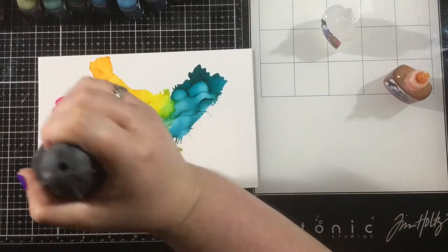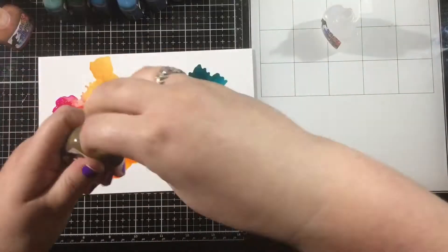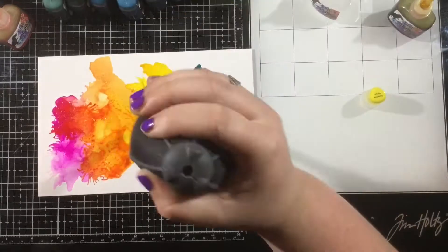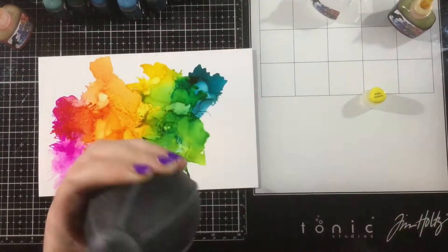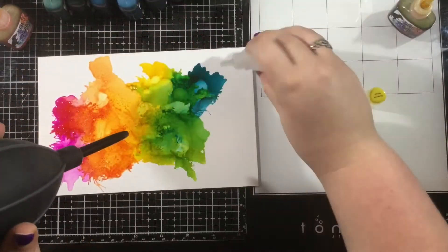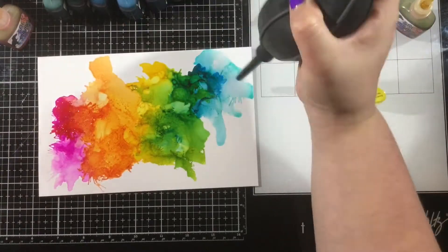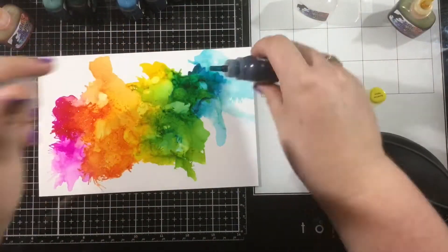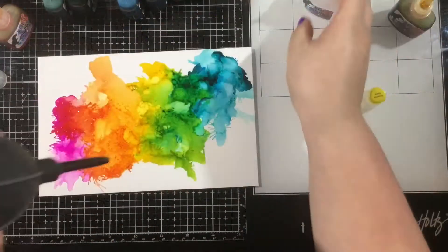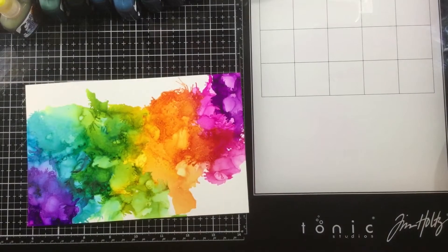When I create a rainbow using pretty much any medium, I start with the primary colors. So I had my pink, my yellow, and my blue, and I'm going to let those colors mix and start to blend together. You can see I got the start of some orange and some green, but I wanted a bit more, so I added in some orange alcohol ink, and where the blue met the yellow I added in some more yellow, then a couple more drops of blue, just keep mixing and adding more of that blending solution until I get the rainbow I'm looking for.